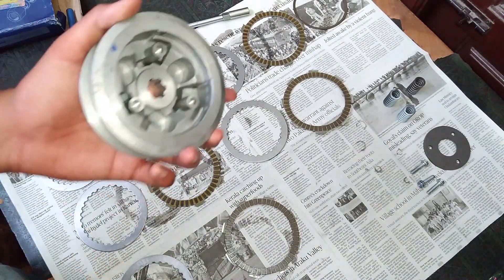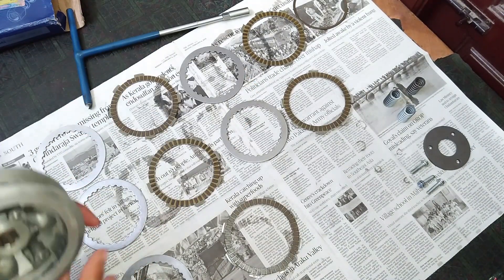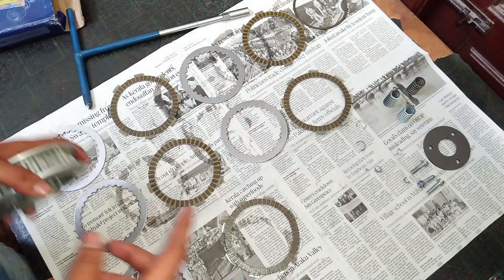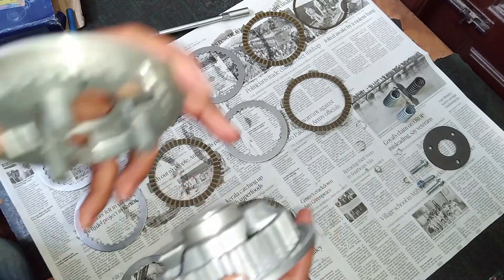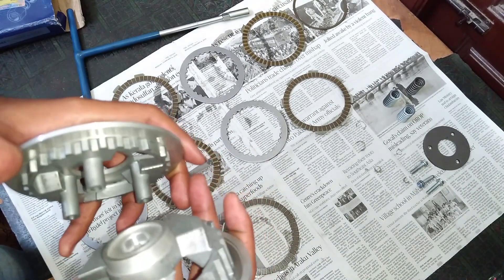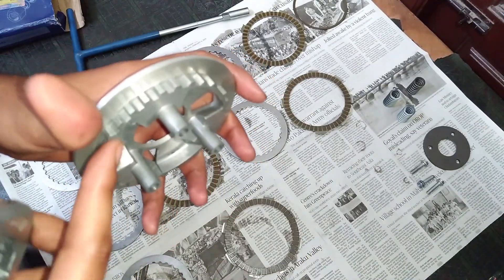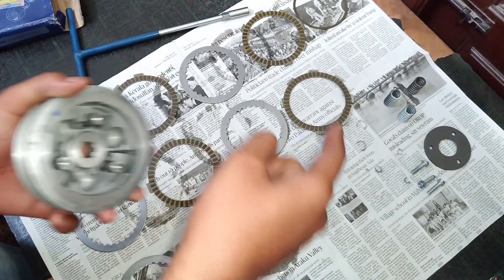Imagine your motorcycle is equipped with a slipper clutch unit and you have accidentally downshifted at higher speeds without pulling the clutch lever. What happens is your rear wheel will be spinning faster than your engine. Remember: this top portion is connected to the rear wheel and this bottom portion is connected to the engine — with a number of gears in between. This is how both of them are engaged with the springs and the clutch unit.